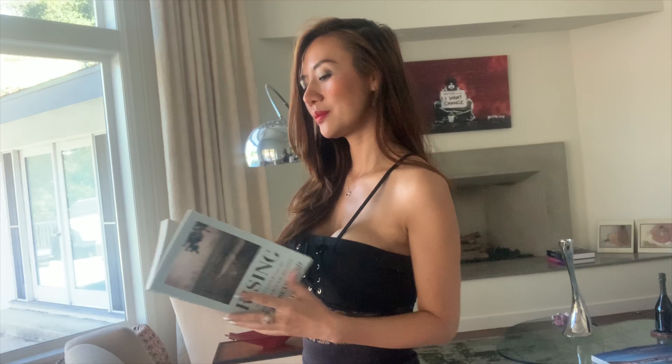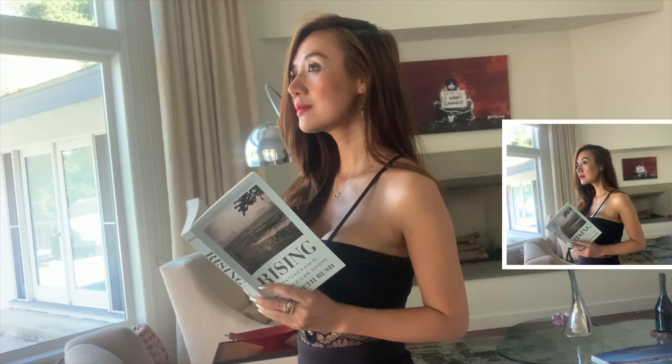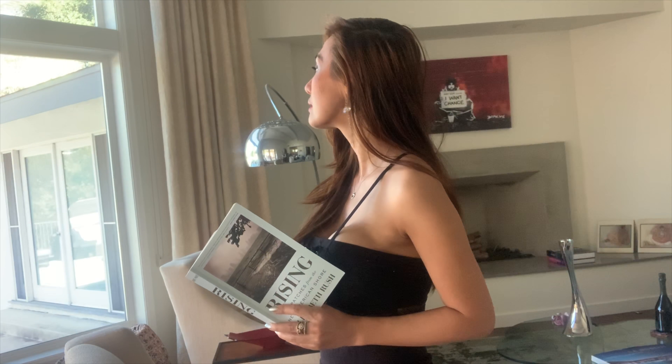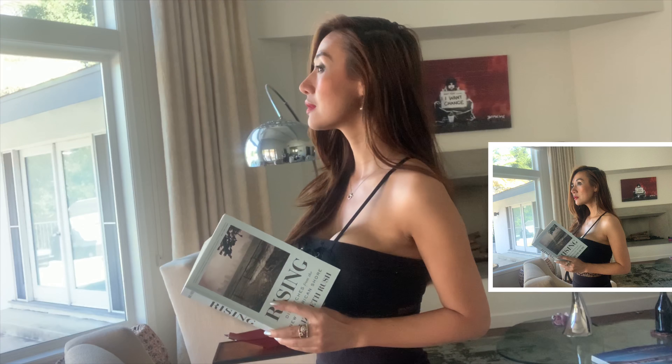I came back to the same spot with a new prop — a book. A book is such a good prop. This fits the aesthetic I'm going for: super relaxing, early-morning vibe with sunlight coming through the window. I think I got the photo — I'm pretty happy with it, so I'm moving on to the next spot.